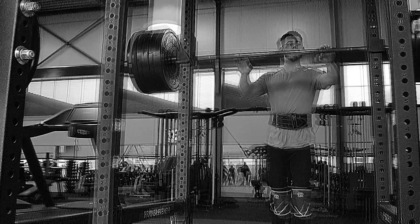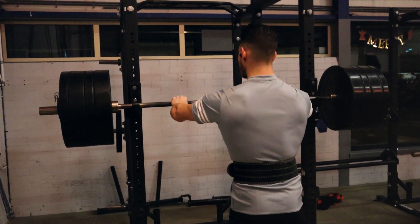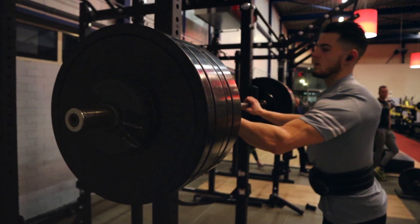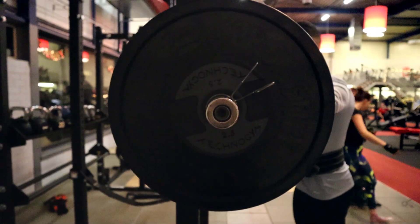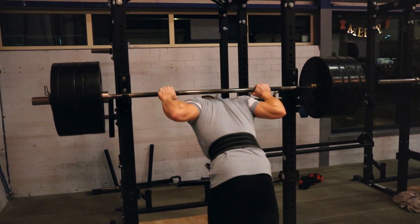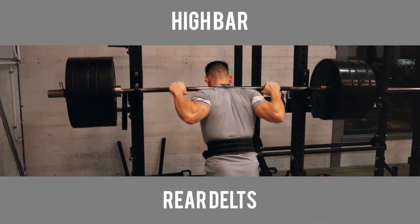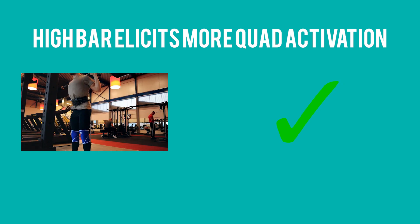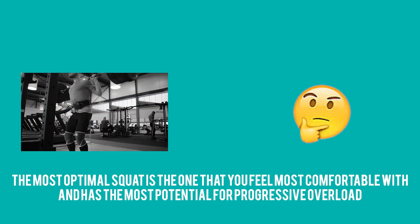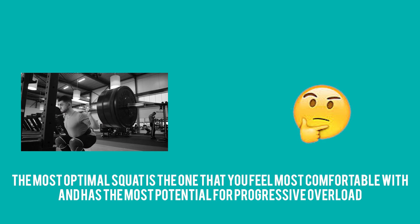Let's go over how to properly execute a barbell squat. Position the rack at around armpit height so you can comfortably unrack the bar without having to stand on your toes — something I still see happening way too often, which truly increases the risk of injury since you have the potential to lose balance. Grip the bar just outside of shoulder width, placing the bar either on your upper traps, known as high bar, or on your rear delts, known as low bar. For pure quad activation, high bar is better since you can keep a more upright torso and let the majority of movement come from knee extension. But ultimately, go for the bar placement that's most comfortable and allows you to overload most effectively.